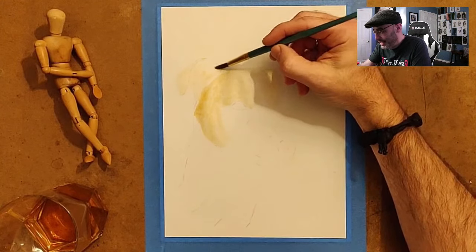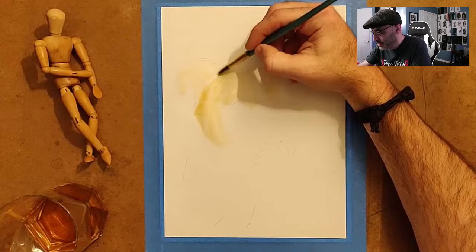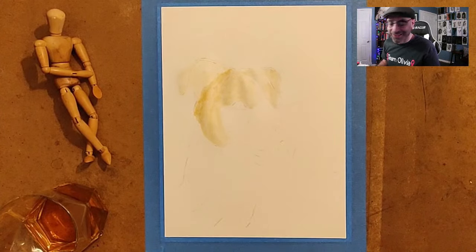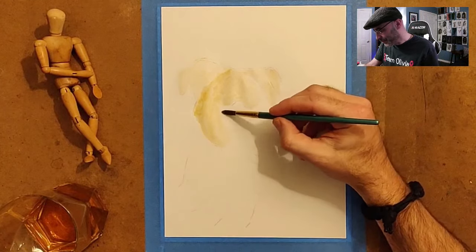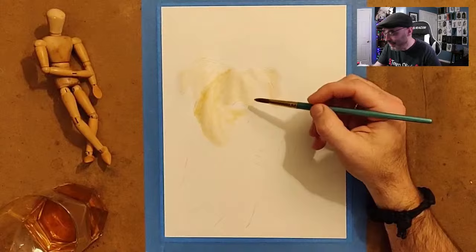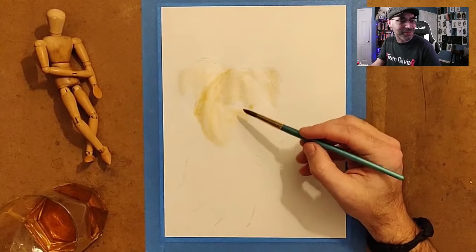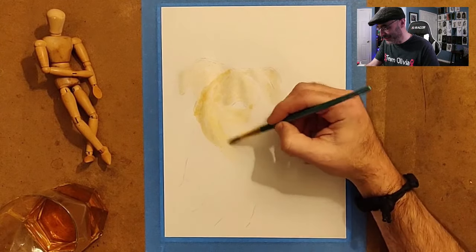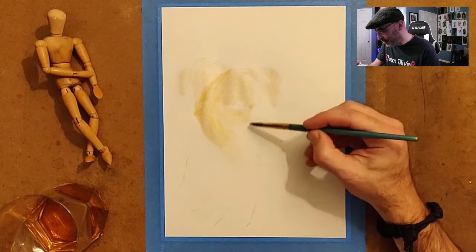Just applying a base coat of yellow here. It sucks when people's dogs pass away — Rome was super young, so that's even worse. If you check out Roamedog's channel, this is the dog — he had a good life, went on a bunch of different adventures together, so that's the good news. Beautiful dog too. I haven't yet had anyone send me an ugly dog to draw or paint — everybody's always sent me these beautiful dogs, so I've really lucked out.